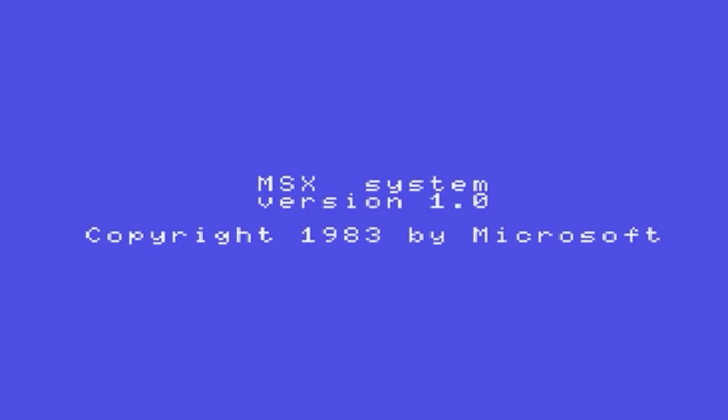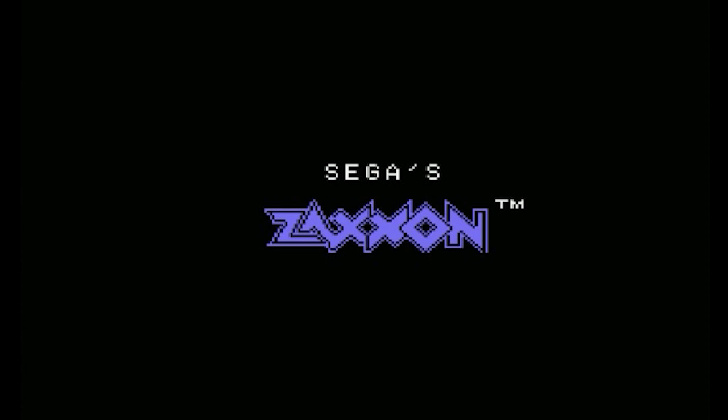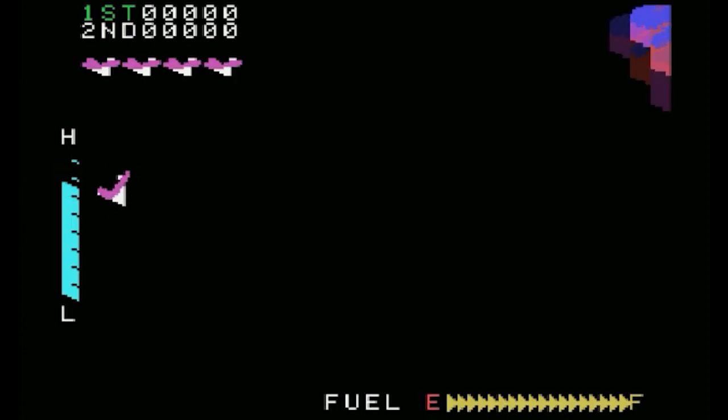So let's have a look at the game Zaxxon for the MSX. One of the interesting things about Zaxxon is that there's actually a couple of versions of the game. This is the tape version, and this was released for Europe — it's pretty much a straight port of the ColecoVision version.